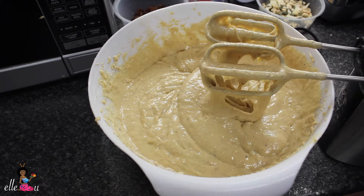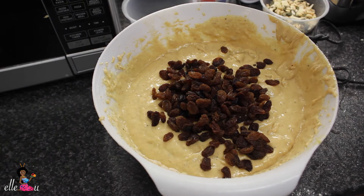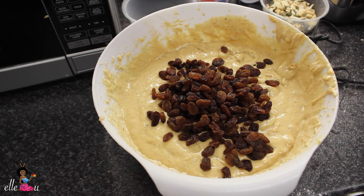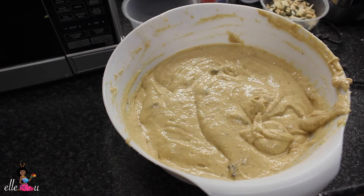Once you've given that a good mix, you add your salt. You don't need to use a mixer to make this — just use a spatula or a spoon to fold it into the mix, and then you transfer it into your greased baking pan.